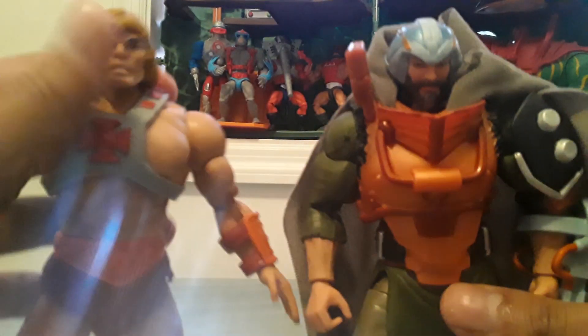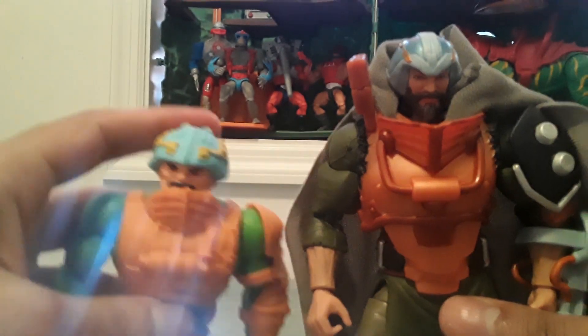Comparison here is Masaverses 40th Anniversary He-Man and Motu Origins Man-at-Arms.